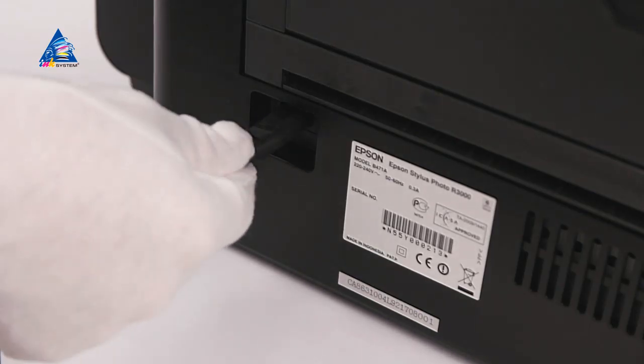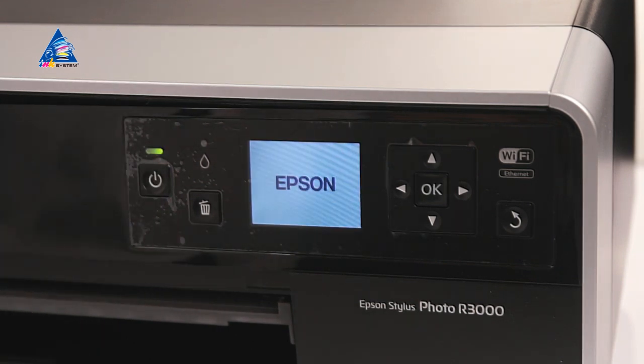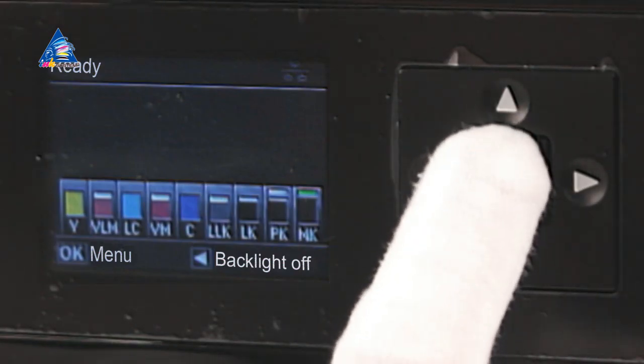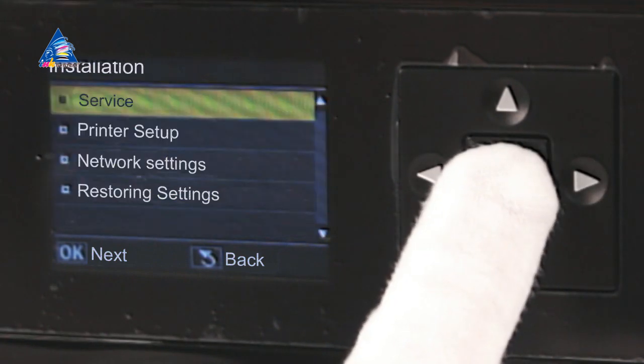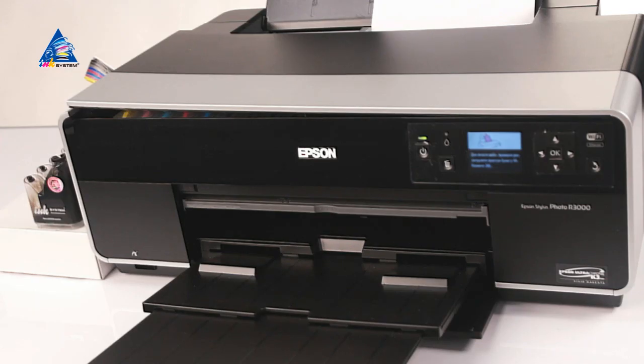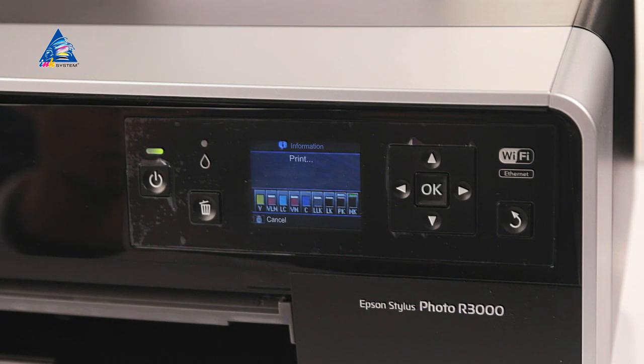Turn on the printer and investigate its menu. Make a nozzle check. Enjoy your printing!